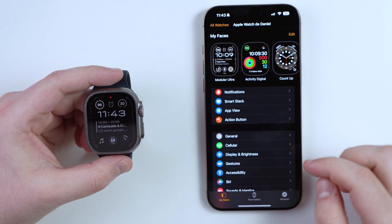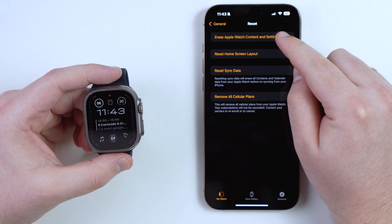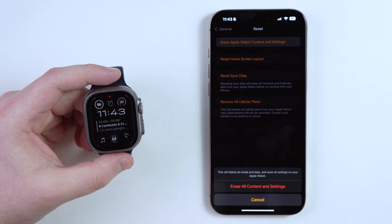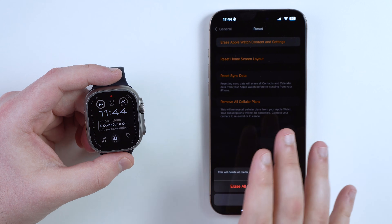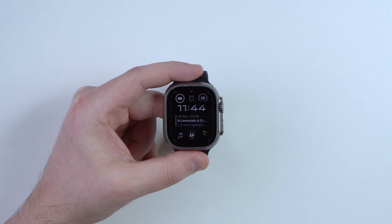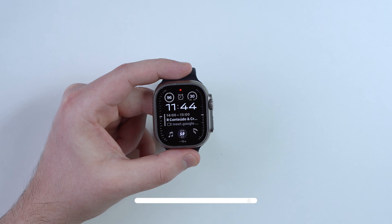Grab your iPhone, open the Watch app, go to General, scroll all the way down, tap Reset, then Erase Apple Watch Content and Settings. Yes, if nothing else works you will have to reset and erase your Apple Watch completely, then pair it again with your iPhone. But this is not normal — in the vast majority of cases, one of the first two methods will work and your Apple Watch will get back to normal. Thanks for watching, see you in the next video!